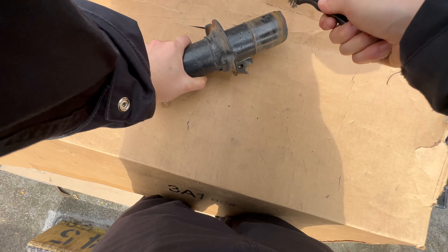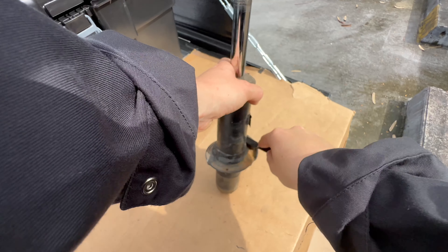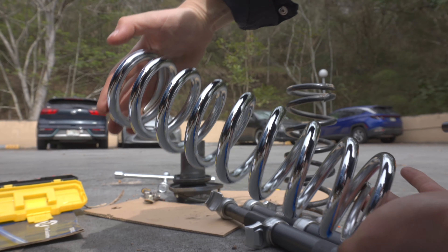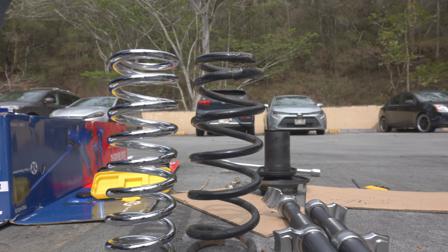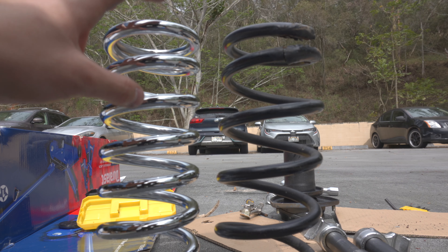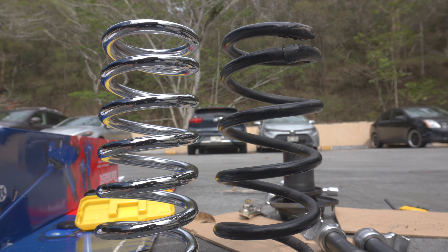We did it! Okay so now we're going to take a wire brush to this, clean it up. So shiny! There's the springs next to each other. Now we compress this one and put it back on the strut.